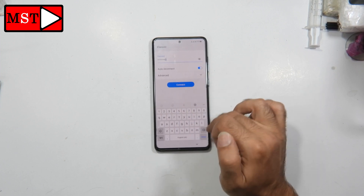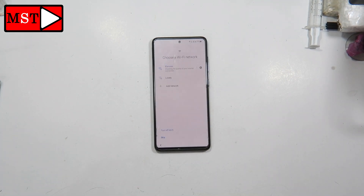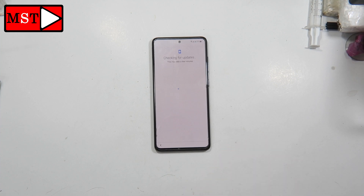So to summarize: in the first step, hold volume down with the power button, then switch from volume down to volume up so you enter hard reset mode instead of download mode. That's it. I'm talking about the Samsung A51, not the Samsung Galaxy Note 8. After that, all you have to do is activate the phone.